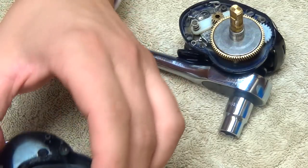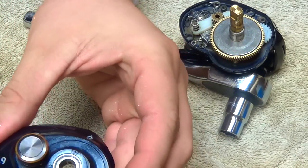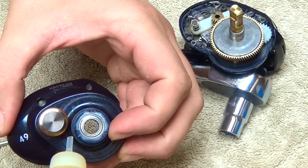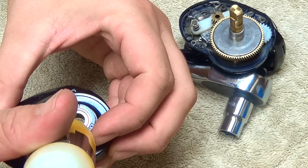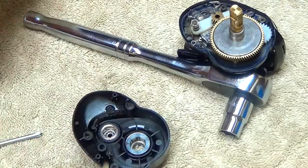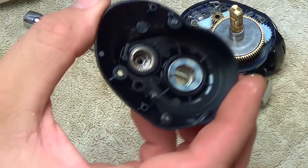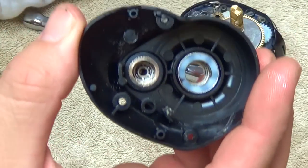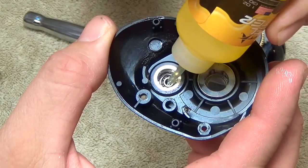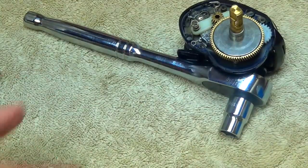Let's start on the side plate. On the outside there's a bearing right here where the handle shaft goes through — I'll give that one small drop of oil. And on your spool tension knob there's an open-sided bearing — I'll give that one small drop of oil as well. That's it for the right side plate.